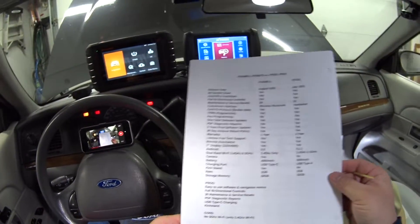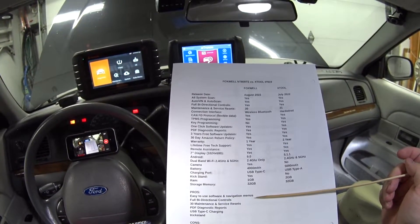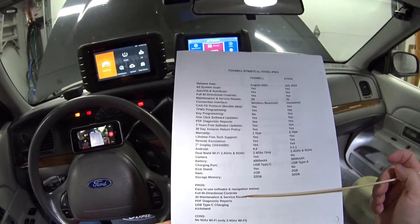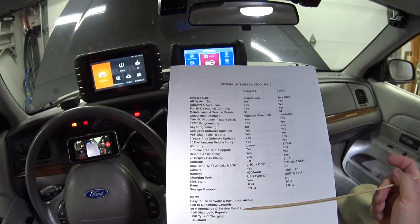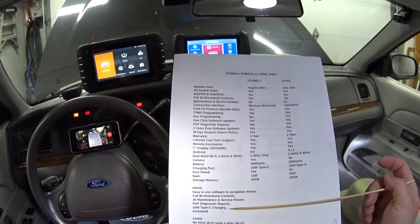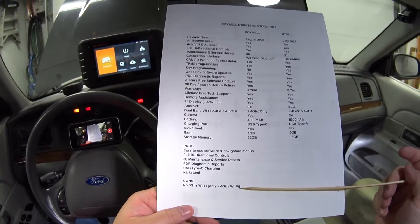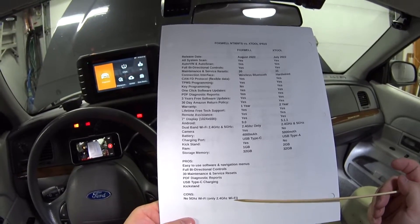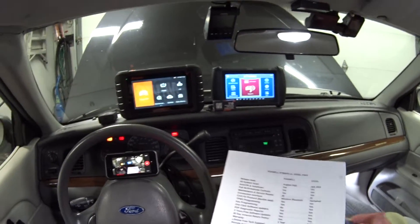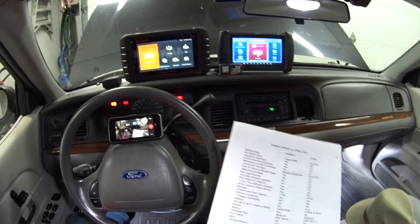So pros and cons: for the Foxwell I really like the easy-to-use software and navigation menus, the full bi-directional controls, the 30 maintenance and service resets, the PDF diagnostic reports, the Type-C charging port, and the kickstand. My only con is the lack of 5 GHz Wi-Fi speed — that's a bummer when you're downloading updates and want it to go as fast as possible.